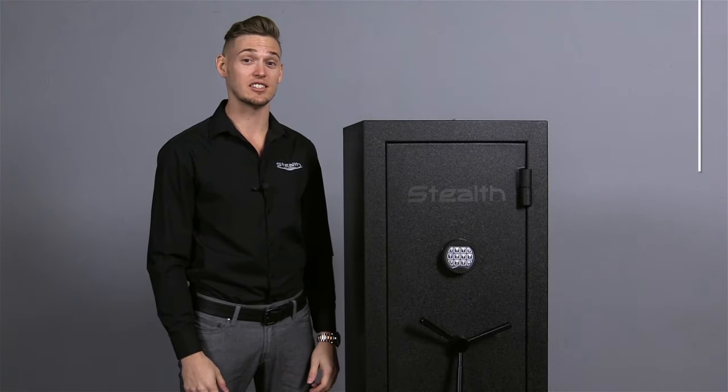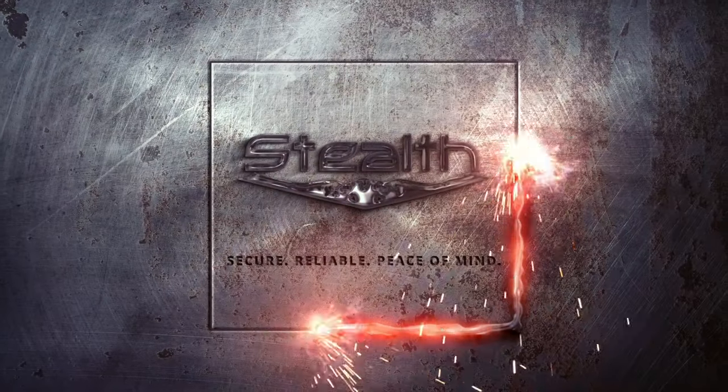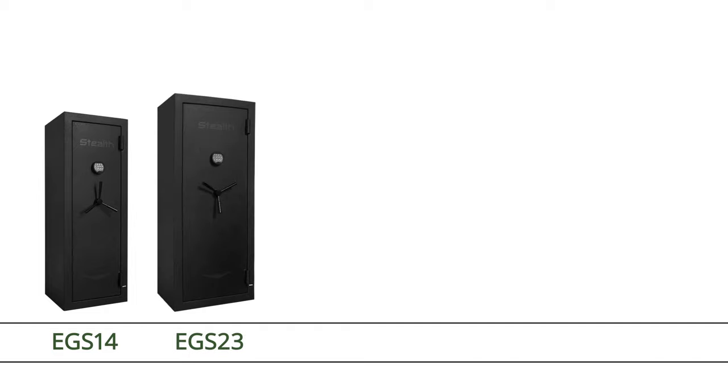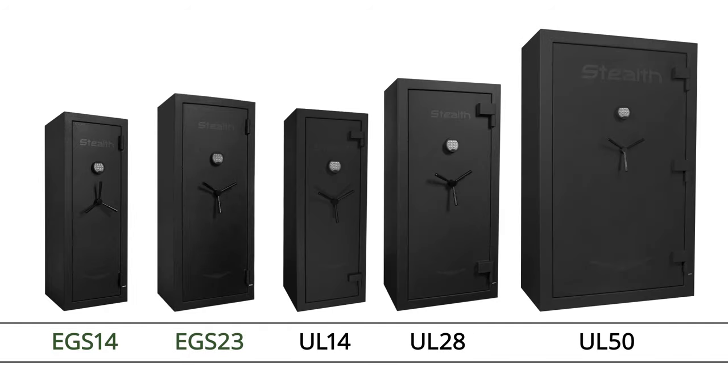Hi, I'm James, and this is the Stealth Economy Gunsafe EGS-14. The Economy Gunsafes are very similar to the Stealth UL Gunsafe series. At a more affordable price, these Economy Gunsafes are still loaded with features.